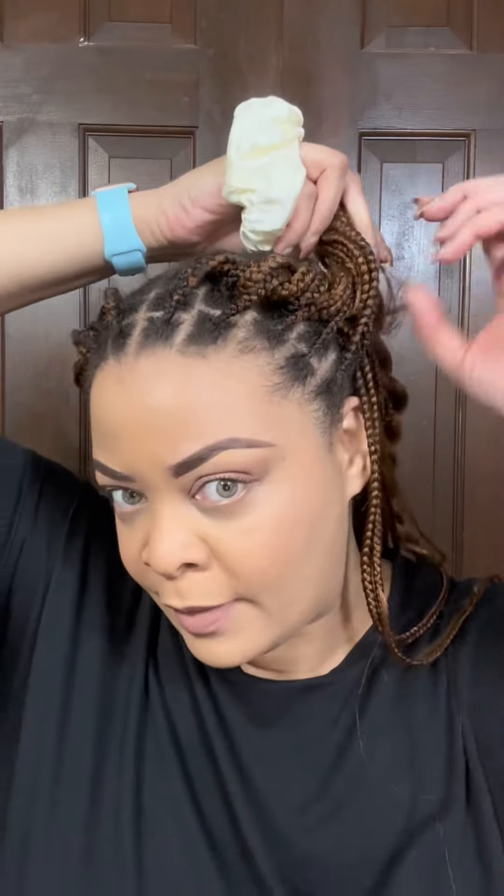Hey y'all, I wanted to show you how to do this simple flat twist style with your braids. I'm going to start here with four braids.